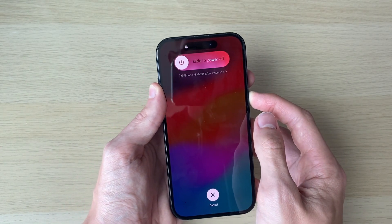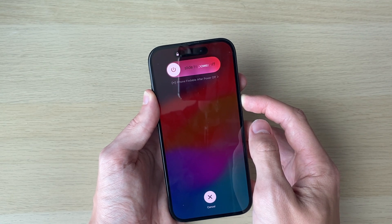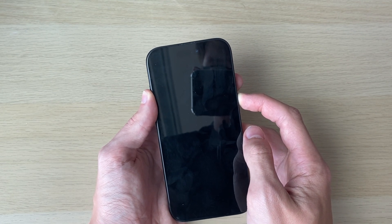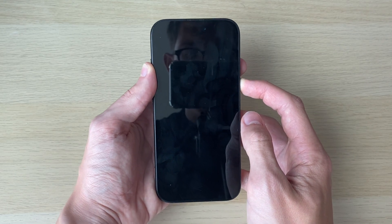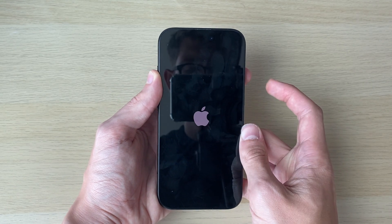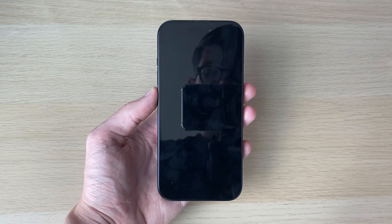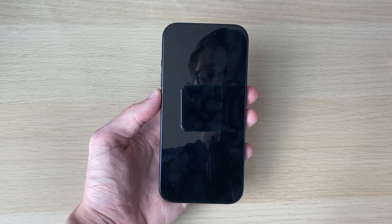I don't currently have the problem so my screen is coming on, but yours is going to remain black — just keep holding it until you see the Apple logo. When you do, let go and your iPhone will start. Hopefully that will resolve the problem, but if it hasn't, let's continue.